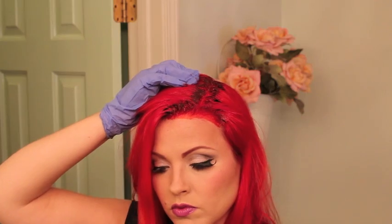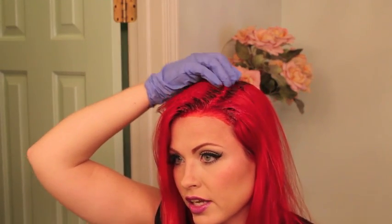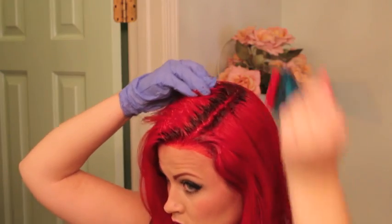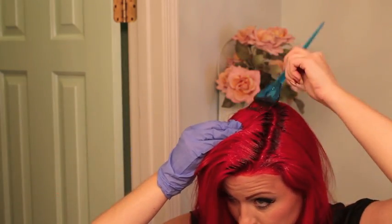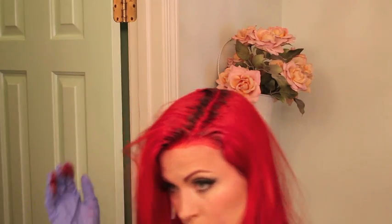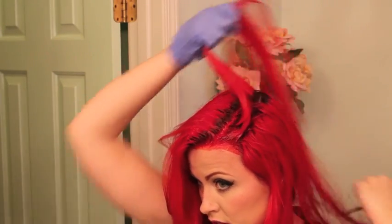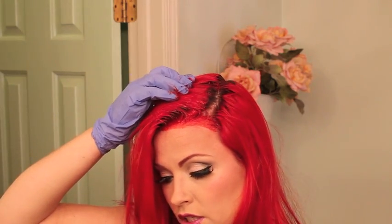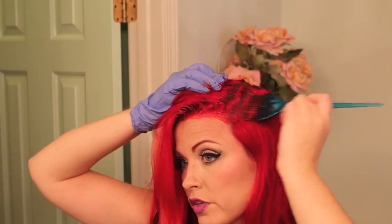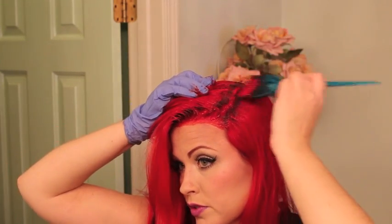I thought I was going to have to use more product but so far I've only used one bottle. This is great because you're kind of coloring and lightening your hair at the same time. I usually run my fingernails through it just to make sure it all gets in really good, because you don't want any dark spots to show. I did kind of a C or L-shape parting, picking up probably about a half inch at a time. You could use this product if your hair is dark all over, but I would start on the roots and work your way down.